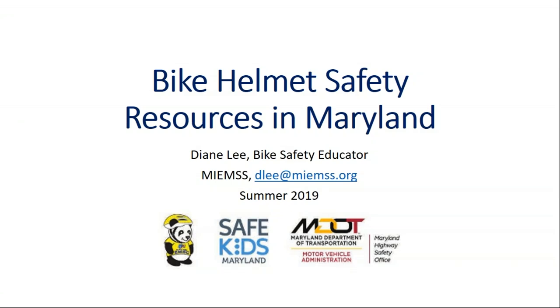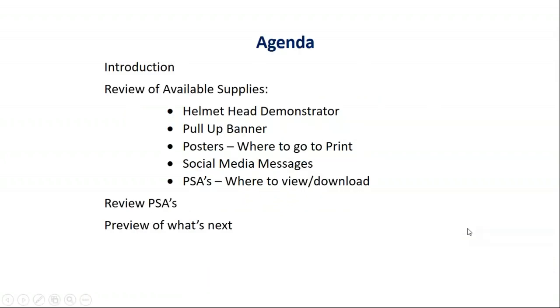Our plan today is just to show you all these resources and show you where you can get them. We have a whole list here of the different things that we're going to show you, ending up with showing you two PSAs that we've developed.